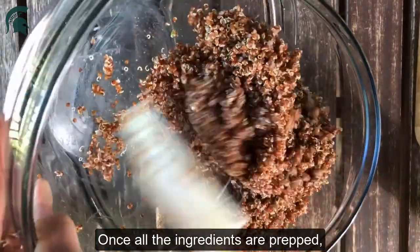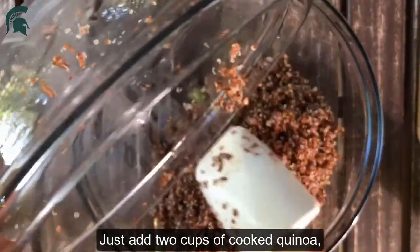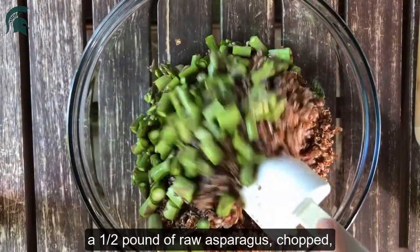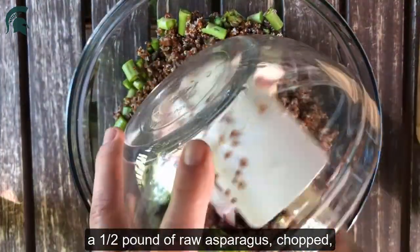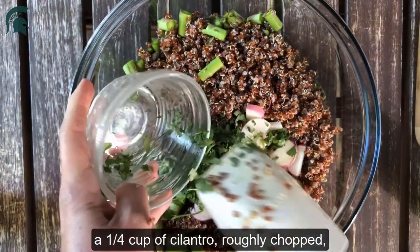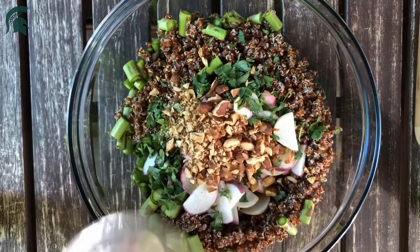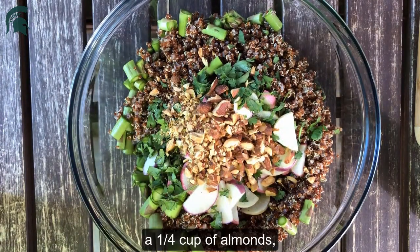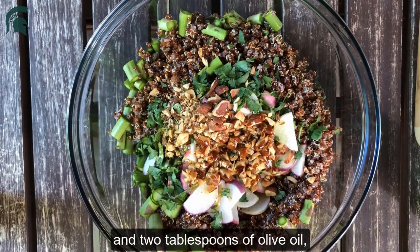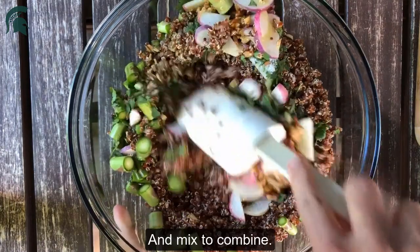Once all the ingredients are prepped, this salad comes together quickly. Just add two cups of cooked quinoa, a half a pound of raw asparagus chopped, a fourth pound of radish sliced, a fourth cup of cilantro roughly chopped, a fourth cup of almonds, two tablespoons of lemon juice, two tablespoons of olive oil, a teaspoon of salt, and a half a teaspoon of pepper.